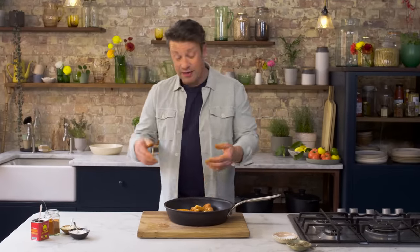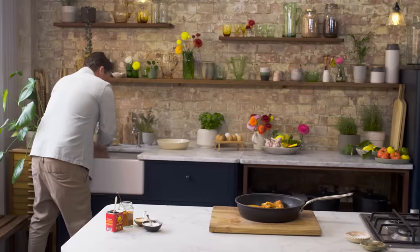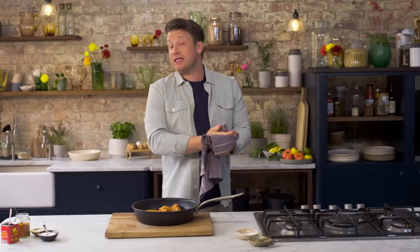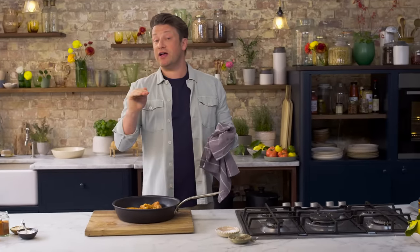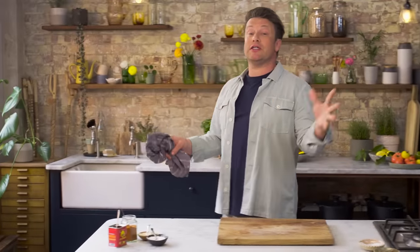There you go — you can see how it's taken on all of that beautiful flavour. So what we're going to do now is cook those chicken wings for 25 minutes at 220 degrees Celsius, which is 430 Fahrenheit. In the oven for 25 minutes until crispy and golden, and then I'll show you how to glaze it.